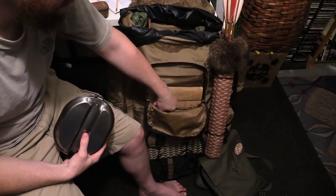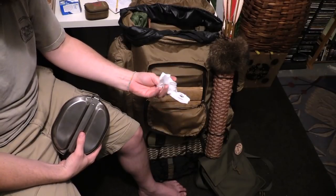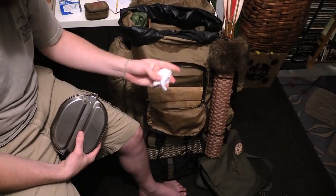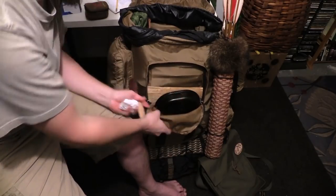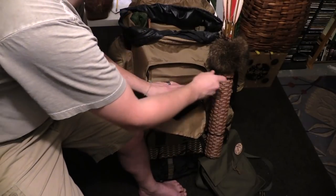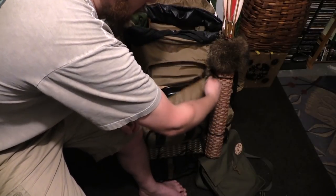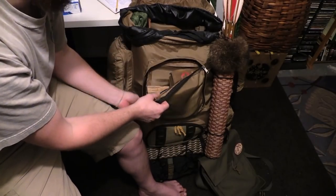The only other thing in here is a little plastic bag, which is certainly new — I never put that in my kit, but it'll be good for trash. Make sure I pack everything out. Obviously I don't leave trash in the woods. That's it for that pouch.